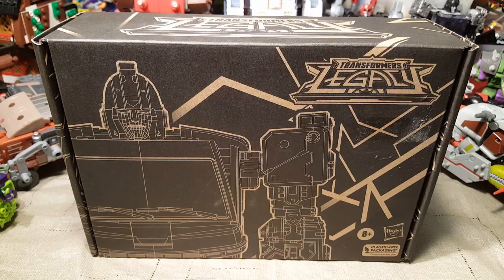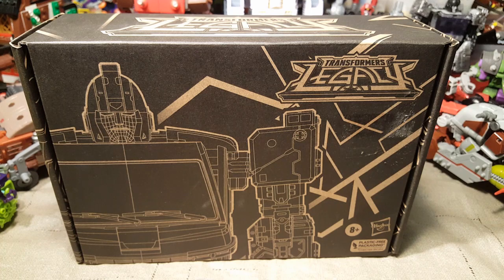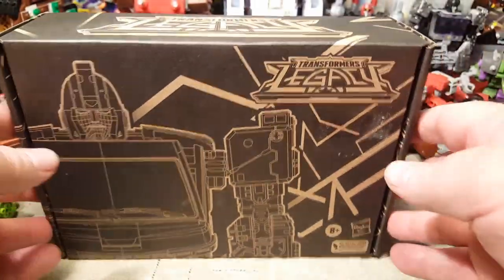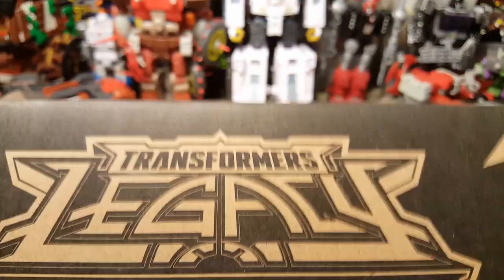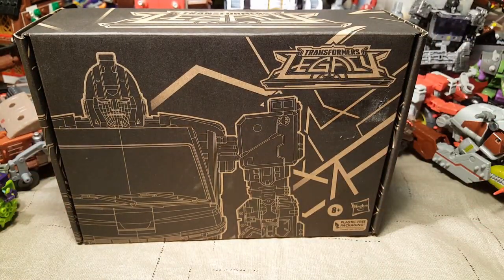Welcome back once again Spazites to another Transformers video review. Today we have the Transformers Legacy DK2 Guard — this was a Hasbro Pulse exclusive. I got it from somebody else. It is still sealed, but I have a small issue. There is something shaking around in there, so I'm a little worried. It is sealed, it hasn't been opened up, but I am a little concerned about that shaking. So I decided I would open this one right away.